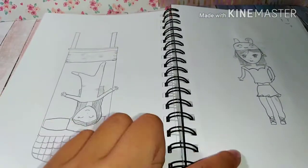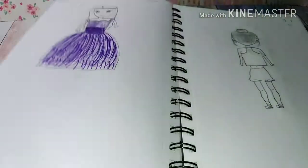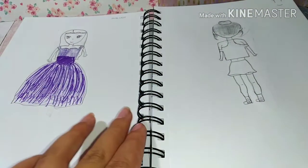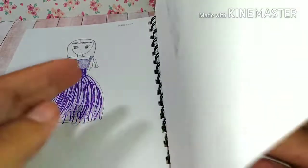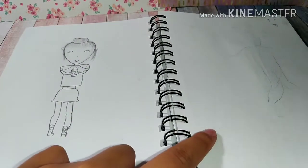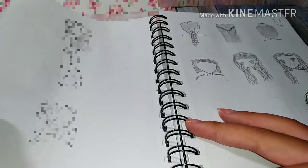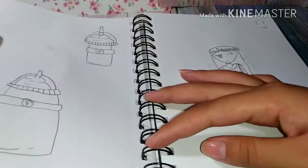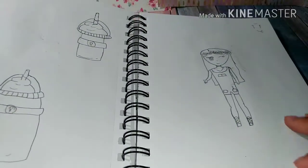I drew this one upside down. I actually kind of like this one though. I tried to draw bodies but it didn't turn out good. Hairstyles — I will never use. I tried to draw a Starbucks drink too.